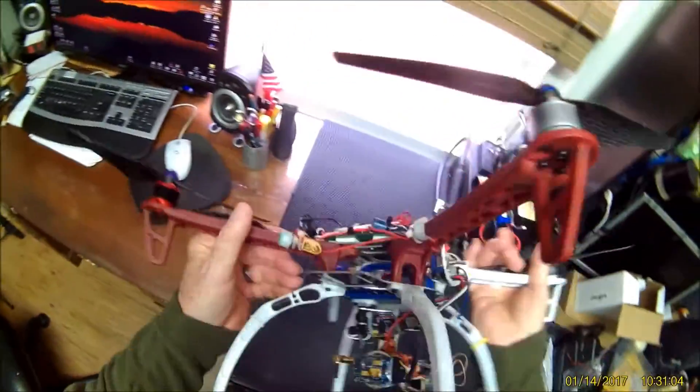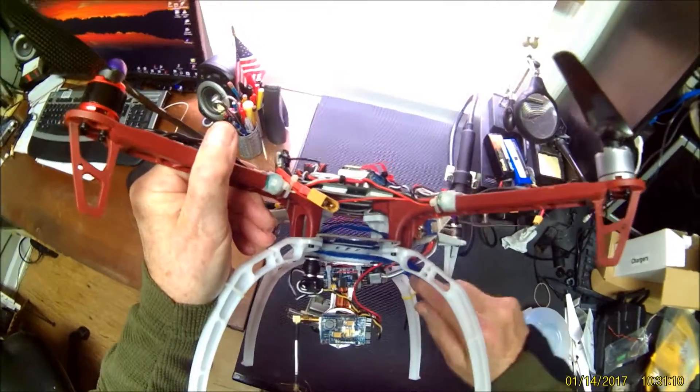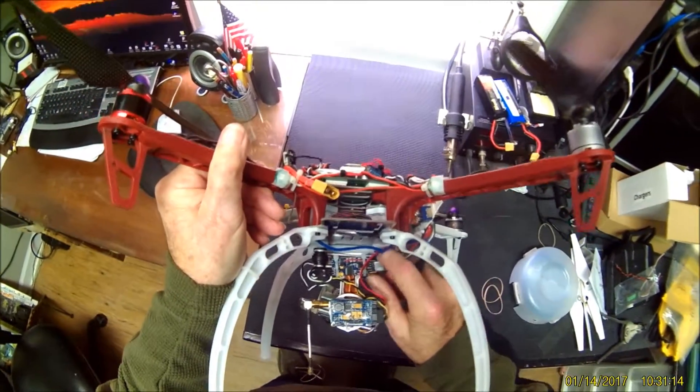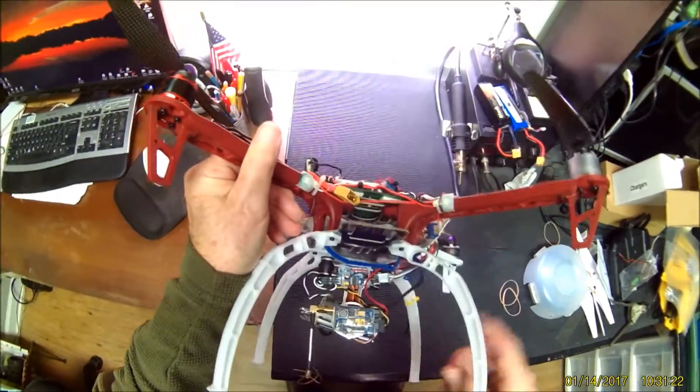The gimbal is made so I can transfer everything to the other plane, but I've got a problem with tension here. I'm going to have to move the OSD over to the right and relax that a little bit, because it will vibrate loose on me. But everything else is attached to the gimbal.